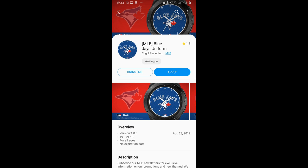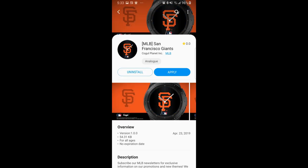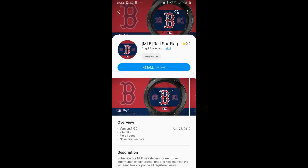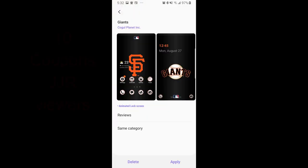Hey guys, welcome back to Jibber Jab Reviews and a special edition giveaway promo. This one is specifically for all the baseball fans out there. A couple weeks ago, this developer released themes and watch faces for every major league baseball team — and it's actually the first time that these teams have been licensed and released right into the app store, so it's really exciting to be able to support your favorite teams on your wrist or on your phone, especially as we're nearing summertime and the peak of the baseball season.